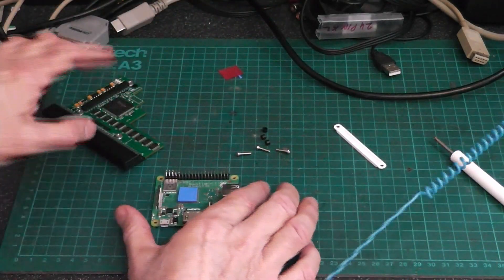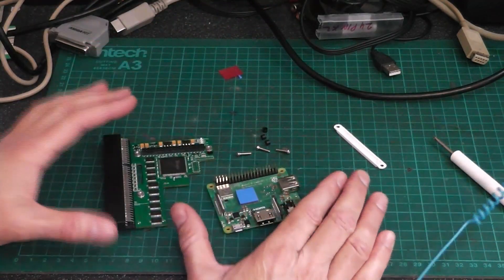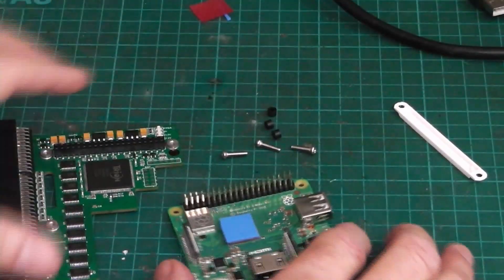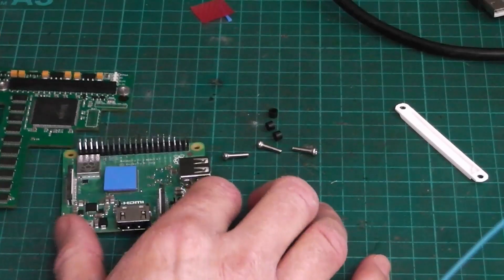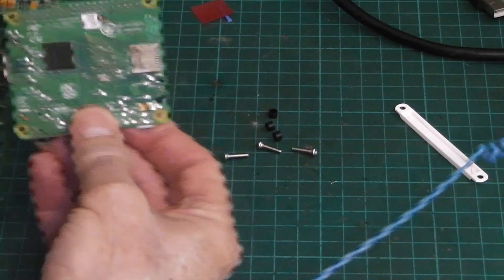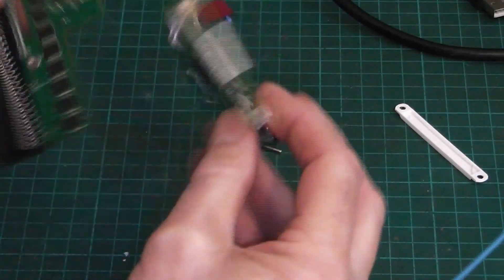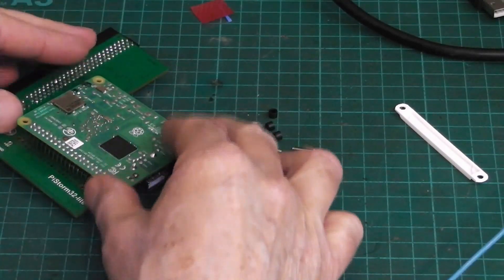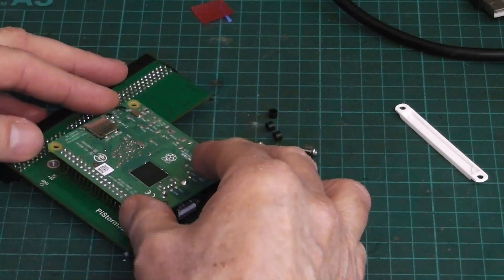Now I'm going to show you how to put it together because it's not that obvious. You could get it wrong if you weren't really concentrating. It doesn't go like that — it goes from the bottom. It goes in that way, like that.